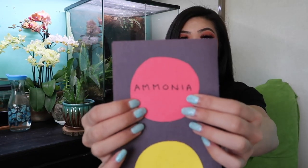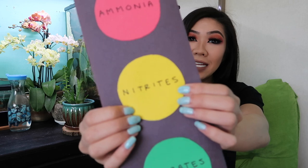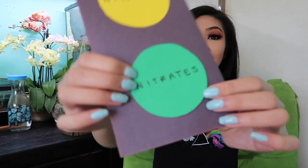I feel like I really butchered this topic, but to cap it off: ammonia — first level, bad. Nitrites — you still don't want to put fish in there. Nitrates — safe.